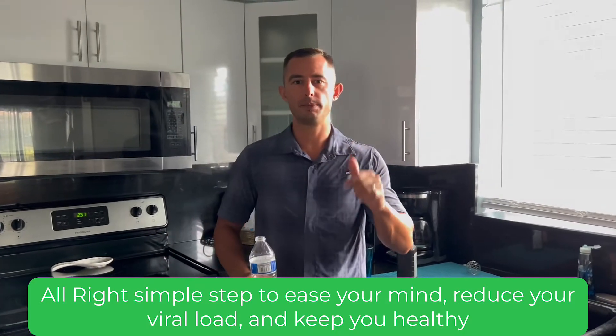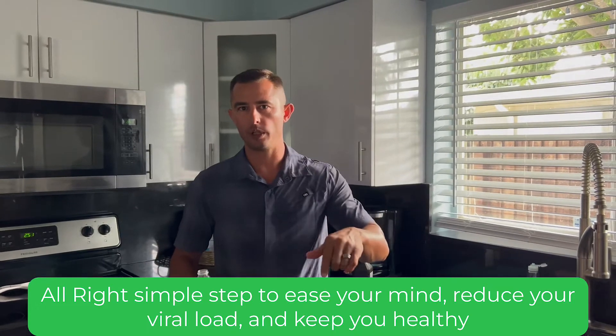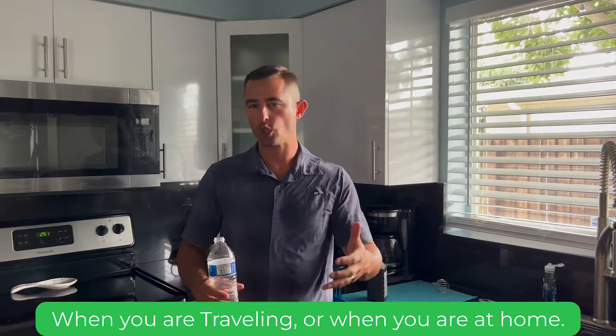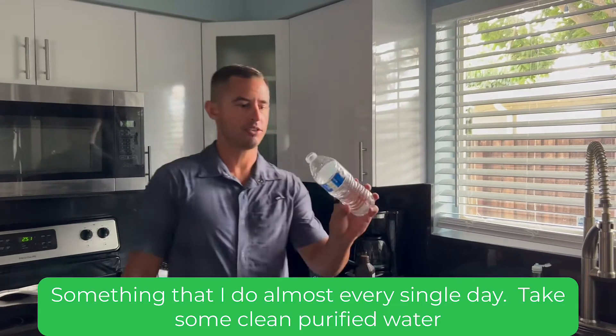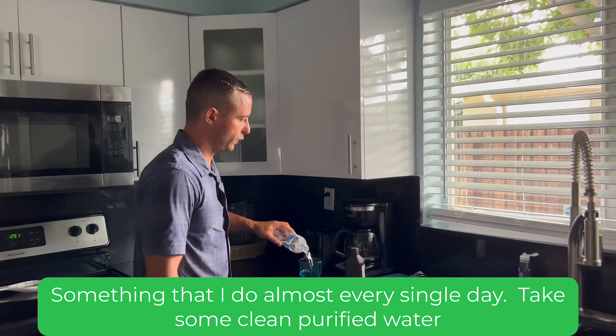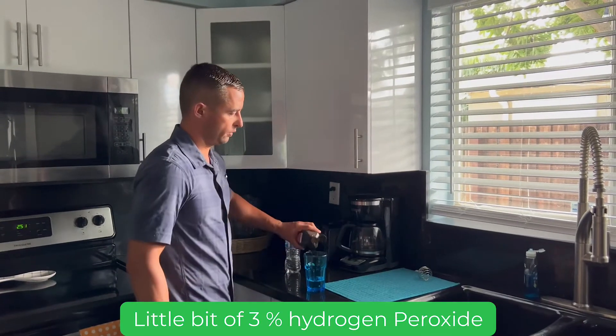A simple step to ease your mind, reduce your viral load, and keep you healthy when you're traveling or even at home — something I do almost every single day. Take some clean purified water and a little bit of